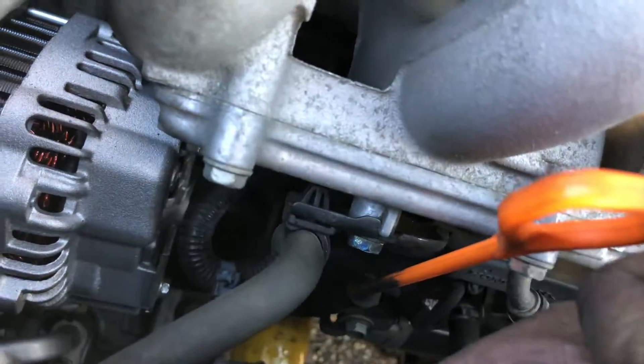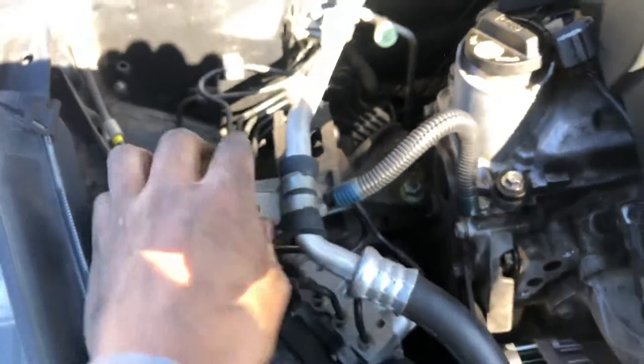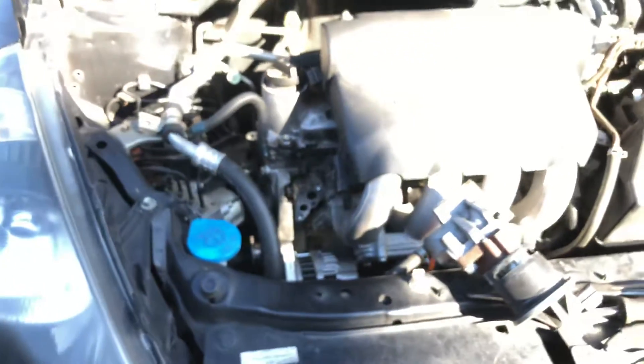The harness has a tab — just pull it out. I also took off a 10-millimeter bolt holding the AC line to give more space to remove the alternator. This is the old alternator coming out right there — and that's really about it.